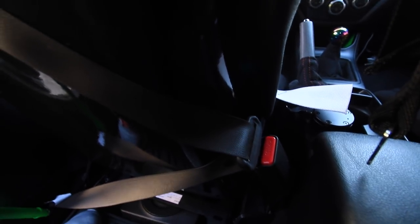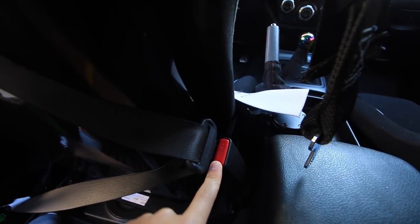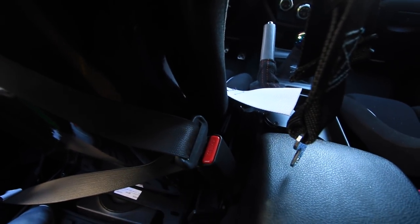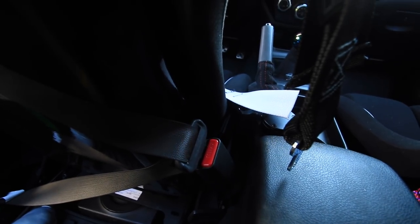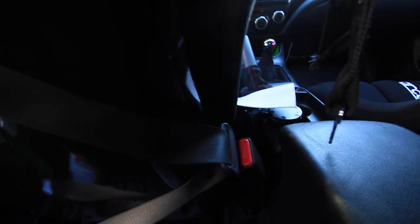I took the seat belts and put them behind the seats because I do not want the annoying seat belt chime. There is a trick where you do it 30 times in 20 seconds or something like that to get the chime to go away, but I thought this was just the easiest fix. I specifically left them accessible so in case I do need to use the stock seat belt, it's right there.